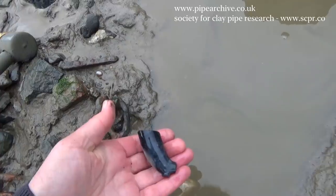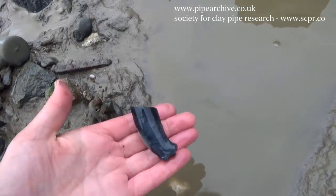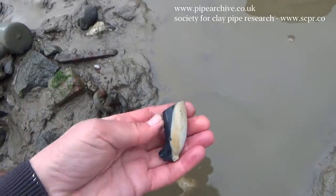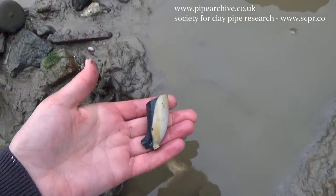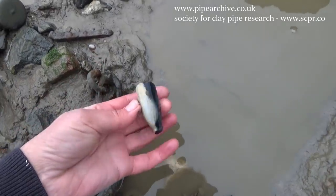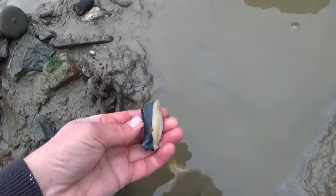Depending on where you find a pipe, you can usually guess which maker it could have been, and also of course the age of the pipe. This pipe is going to be early to mid-18th century — I'd say maybe 1720 to 1740, something like that.